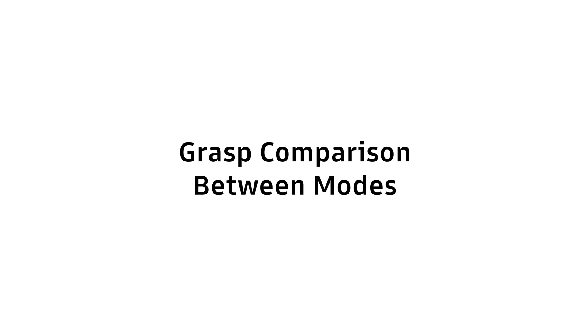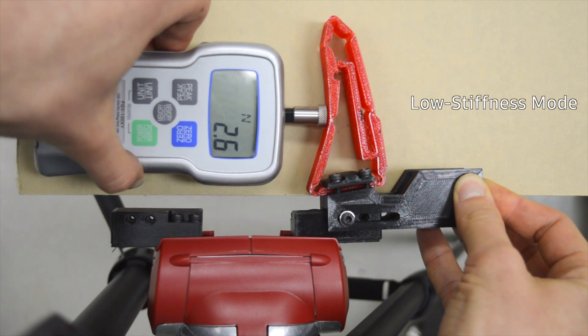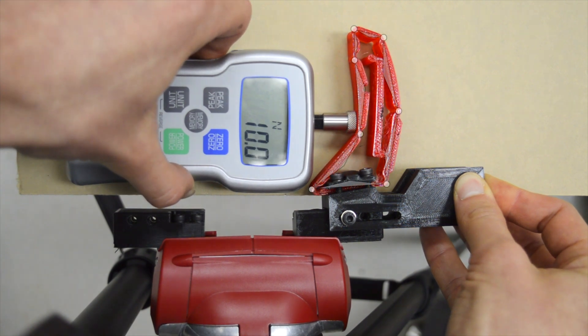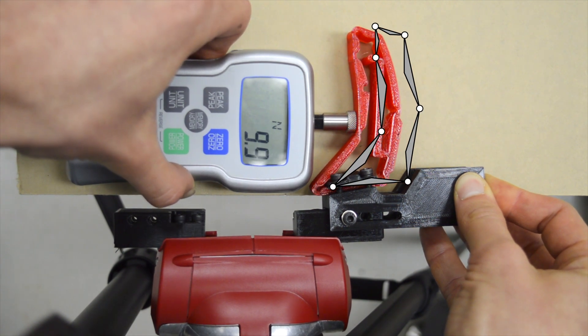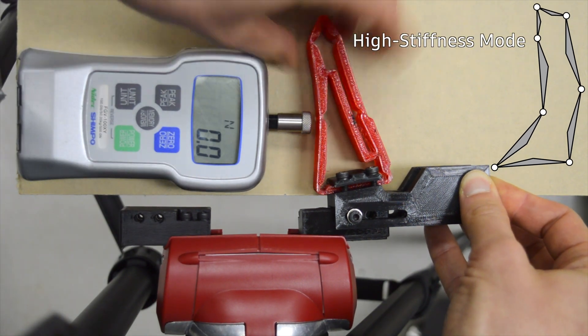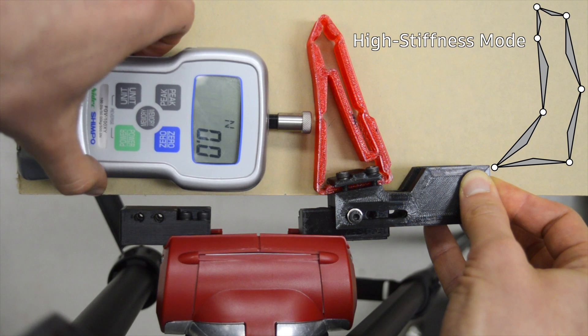Now let us look at a direct comparison between the two stiffness modes. In this first case, the finger is in low stiffness mode. The deformation and the wrap are important. The deformed position of the finger is shown for a support force of 10 newtons at the center of the front face of the finger.